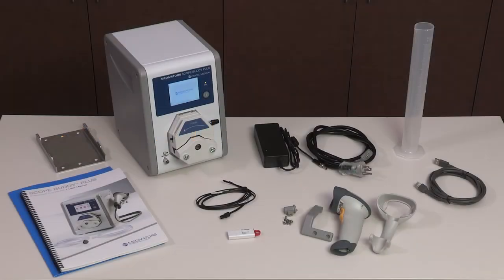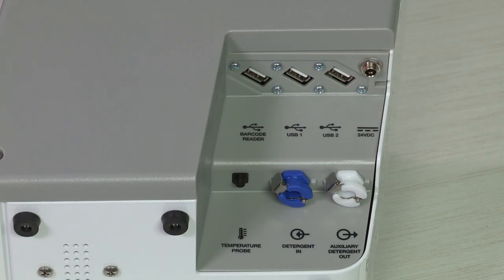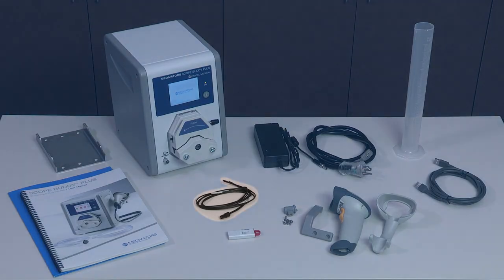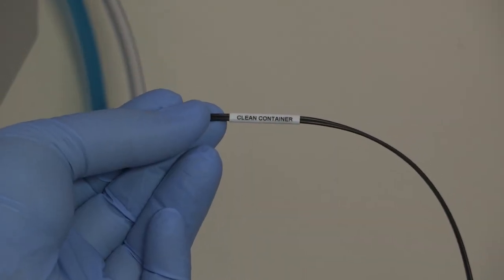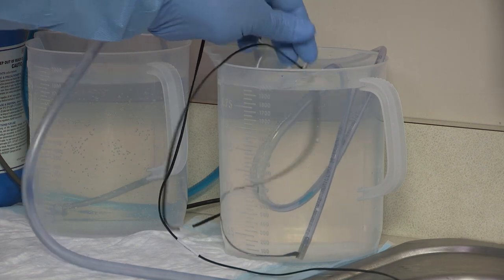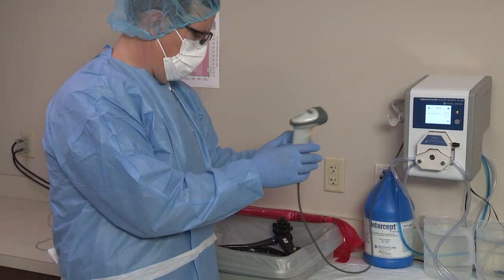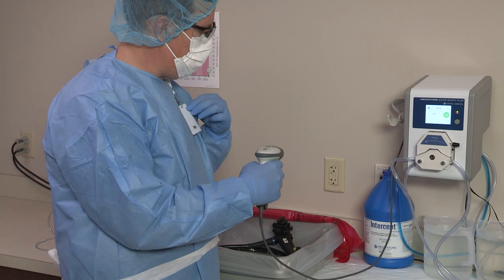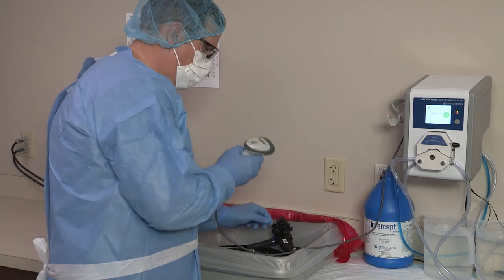The Scope Buddy Plus Flushing Aid combines an external peristaltic pump, color LCD touchscreen, and electronic controls to pump fluids through tubing connections to the channels of the endoscope. Components include a temperature probe with two sensors, which allows the device to show a warning if the temperature of the cleaning solution in the sink or clean container is outside the selected operating range. A barcode scanner and bracket provide easy, automated entry for user IDs, endoscope IDs, optional patient IDs, and tracking of detergent lot numbers.